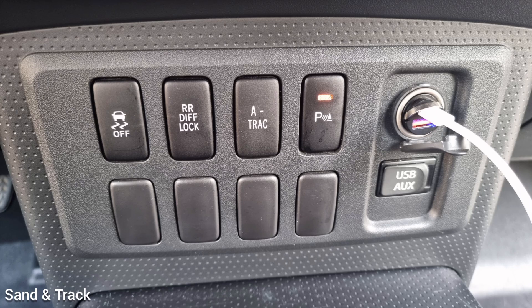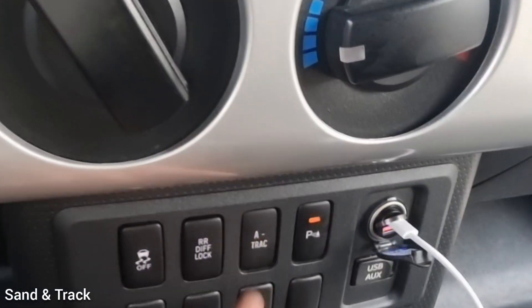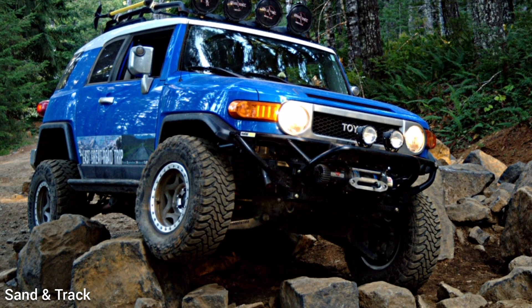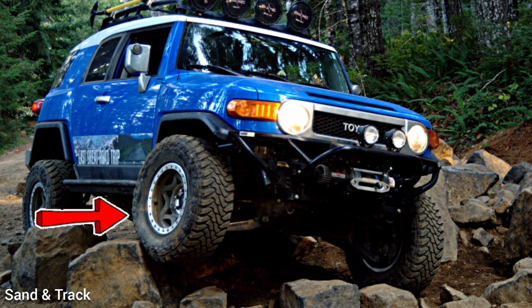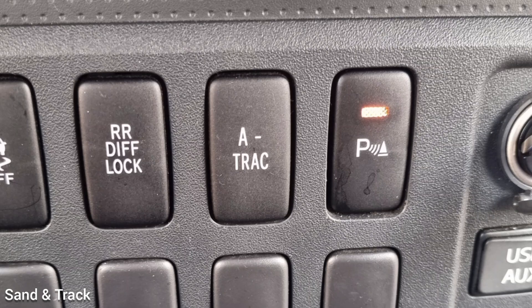The A-TRAC on the Toyota — which is the active traction control system — is to be used when the car is stuck. You activate it and the car will apply brakes to the wheel that is spinning and will apply all the power to the wheel that has grip, allowing you to recover from sticky situations.